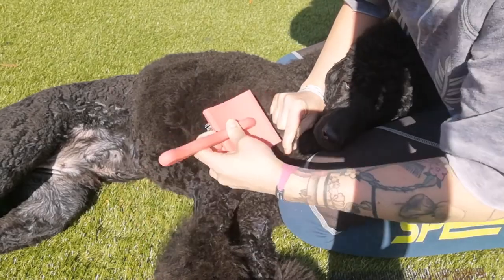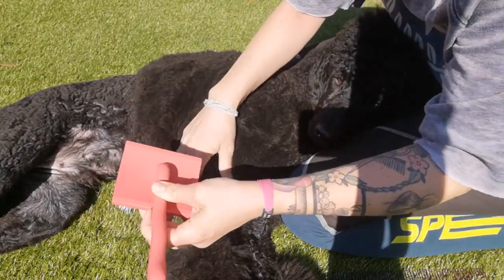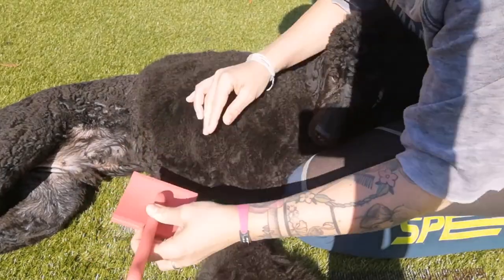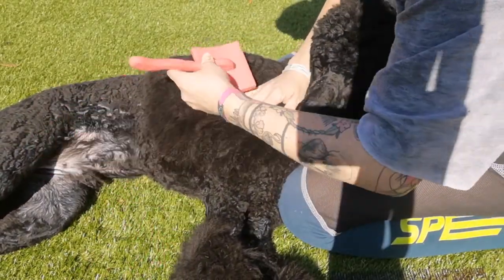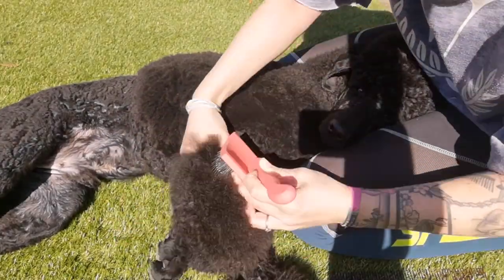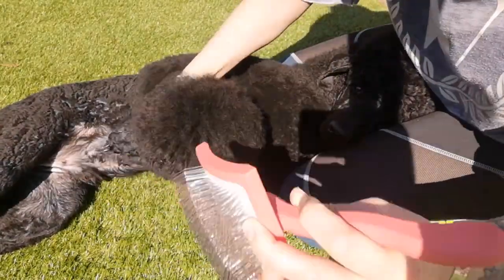Just brush through the coat, holding that section up and brush it down. You need to do this all over, especially concentrating on the ears, neck, top of the head, tail, and legs. Brush all over and keep going.